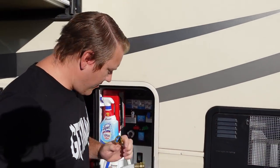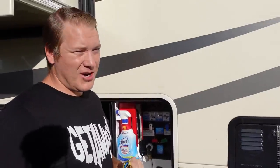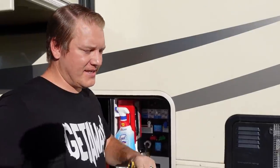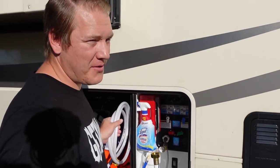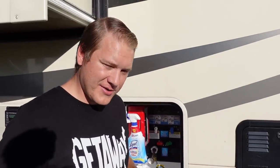Now we need to fill the freshwater tank, and we're actually replacing our hose at this point. Unfortunately the hose we like isn't available from Amazon right now, so we're using this extra regular white hose that we normally use when filling our water bag while boondocking.